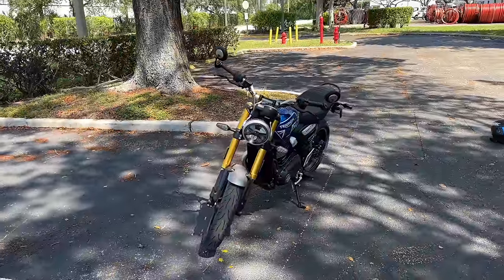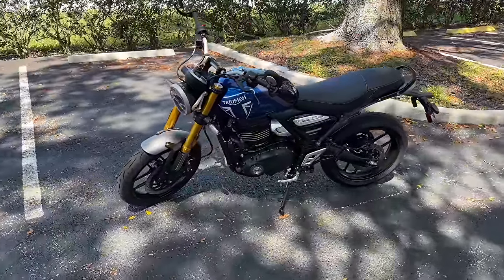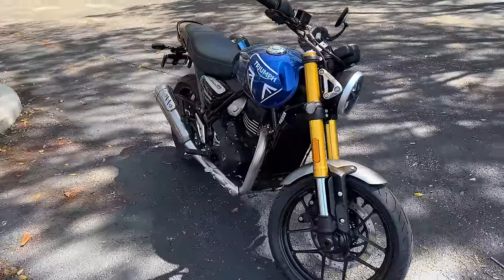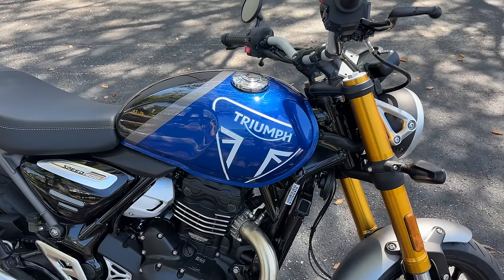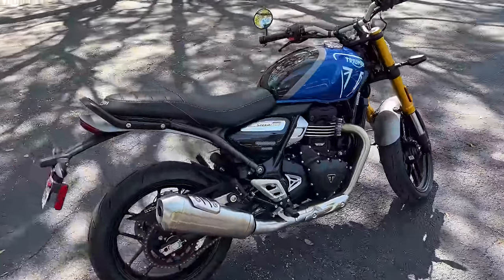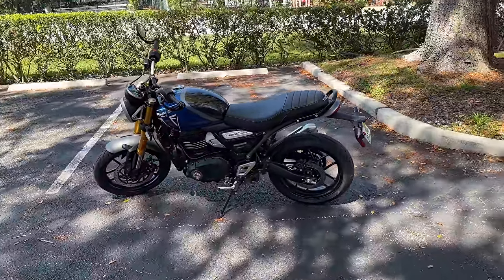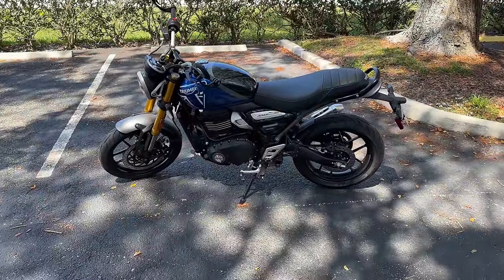Before we take it for a ride, let's go over some specs. You are looking at the 2024 Triumph Speed 400. We are in the year 2024. Look at this gorgeous specimen and that blue — if you know the name of that blue, comment below. This bike can be yours in the United States for an amazing price — $4,995. It's a $5,000 bike in 2024 that has ABS. So let's go over some of the specs.